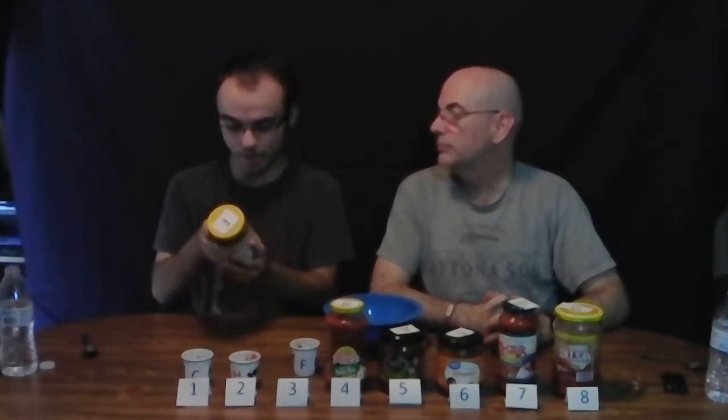Up next at number three is Brand F — Simply Nature, which is from Aldi, and it's organic. This one was fighting for number two. It's also vegan — gluten and dairy free, only one gram of sugar. It had a really good smoky taste. All of these were really close in price too, which was pretty cool.